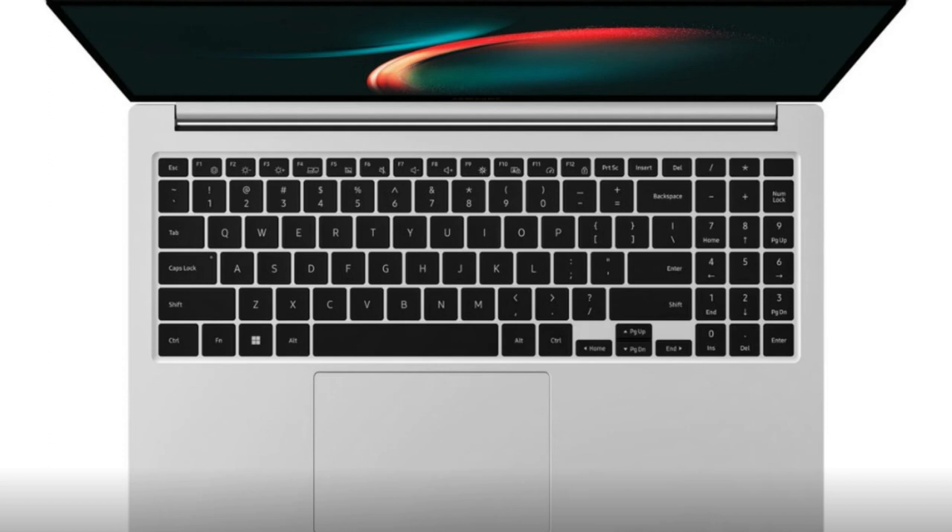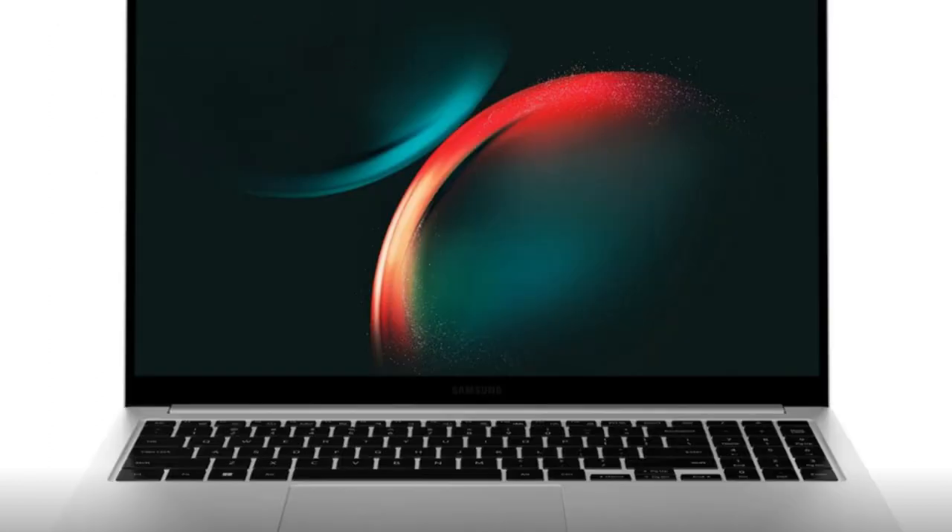The trackpad, while fairly big, seems to be smaller than what we see in typical MacBooks. The Galaxy Book 3 will feature a 15.6-inch Full HD display and will be powered by a 13th-generation Intel chip.